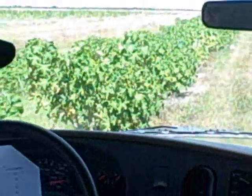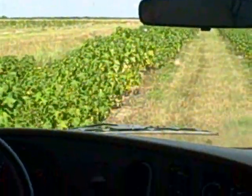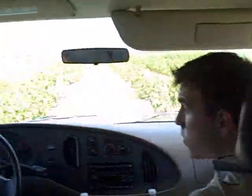Citrus. So it was all citrus — it was bare land citrus. It was probably a dead block that hadn't been planted in maybe ten years.